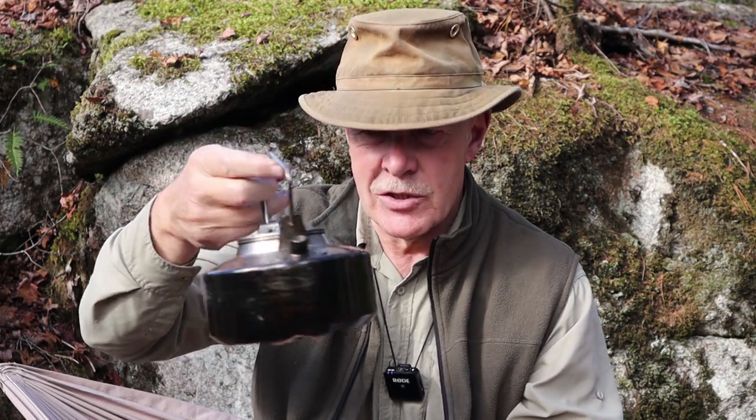Today I have the one liter kettle from Fire Maple. I want to thank Fire Maple for sending me their kettle so I could share it with you. When I introduced the Antarctic line of products from Fire Maple, this is the one that most people expressed an interest in seeing more of. This is such a classic design, very Nordic looking. It just looks like a great kettle. Does it perform as well as it looks? Yes it does.